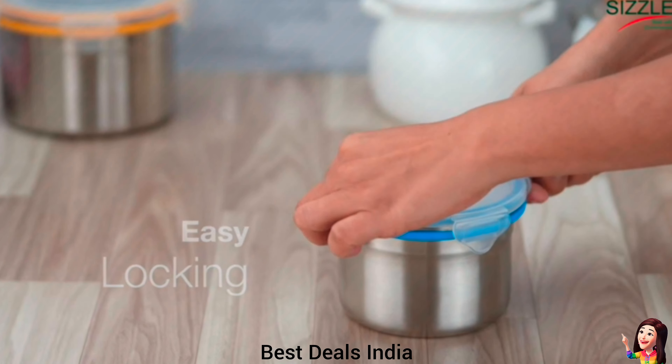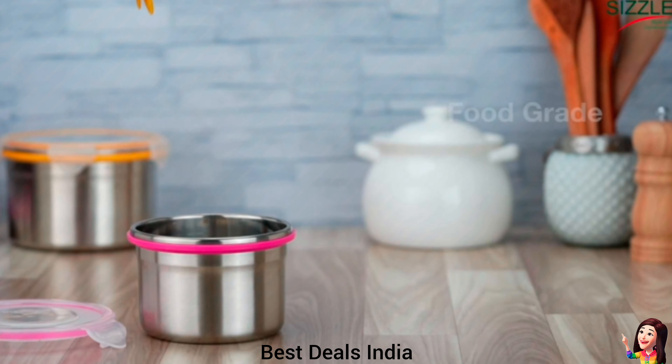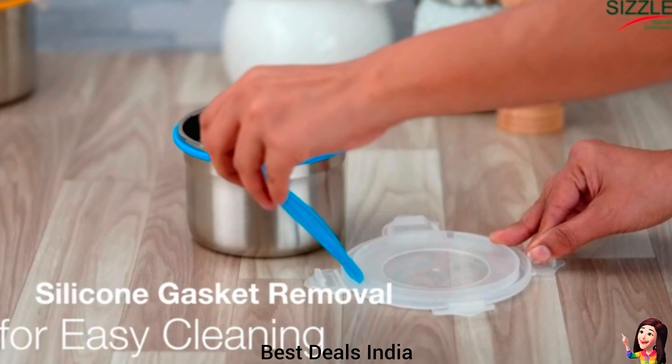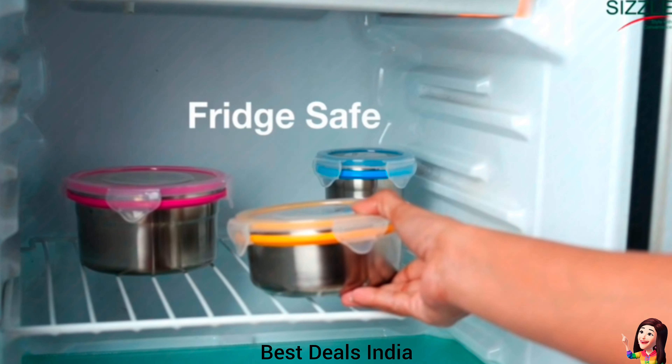5. Container: stainless steel containers have a silicon ring that ensures an airtight and leak-proof seal to prevent any messy spills and lock in freshness. Features a shatter-resistant plastic lid. Product link is given in the fifth link.